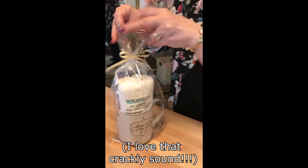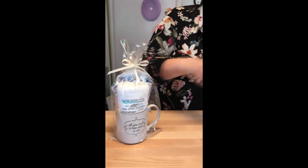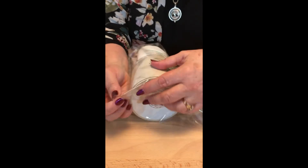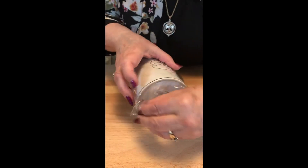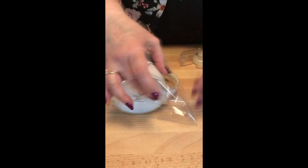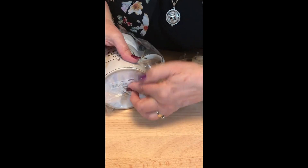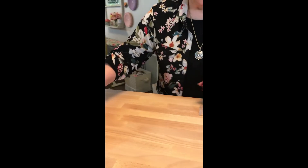I want to show you down here at the bottom — this is fine, but sometimes it ends up being bigger down at the bottom. So what I do is I take those little corners and pull them in and put tape on there, then pull it in. Same thing on the other side. And it just looks a little bit more finished, a little bit nicer.